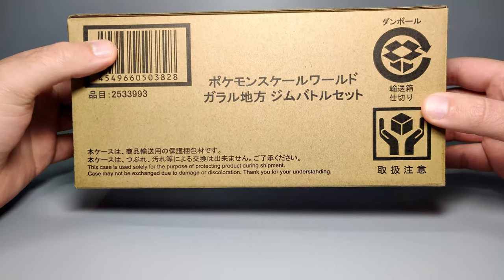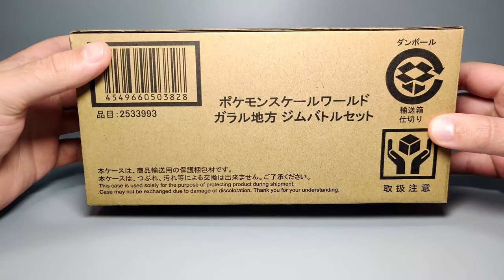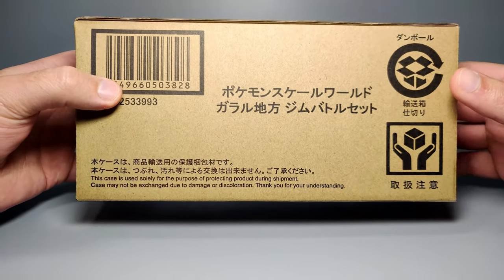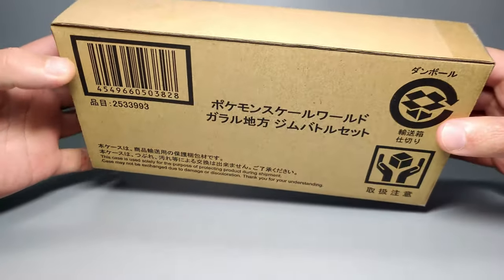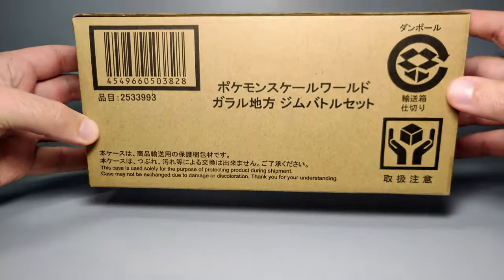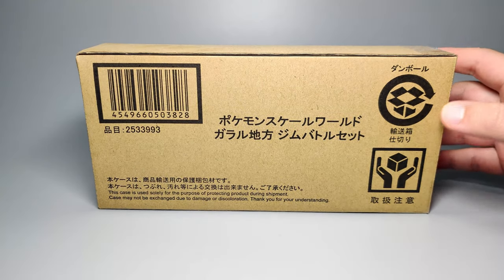How's it going everyone? In front of me is the Pokemon Scale World Galar Region gym set. This is going to be the male and female trainer in their gym costumes. It's in a slightly wider packaging compared to normal, which is usually more of a cuboid shape. It's another web exclusive, so it comes in this brown shipper box. Let's get this thing open and go through the main packaging.